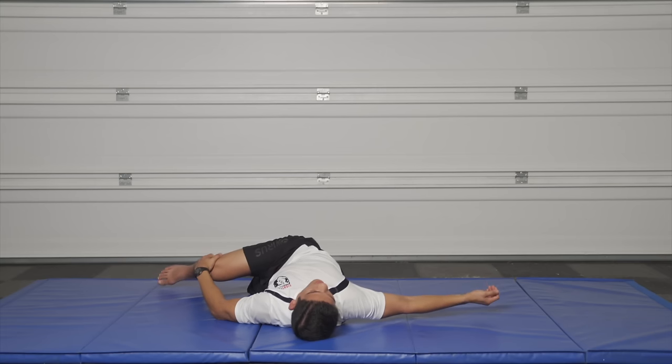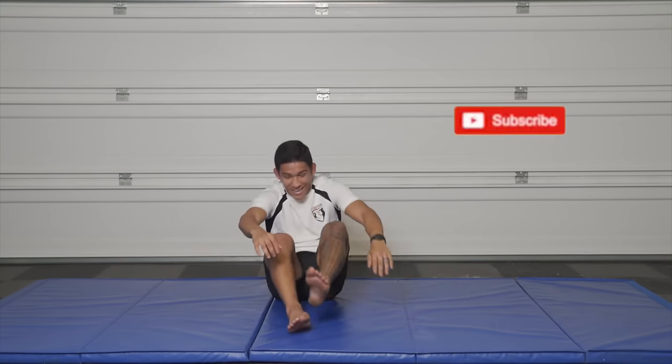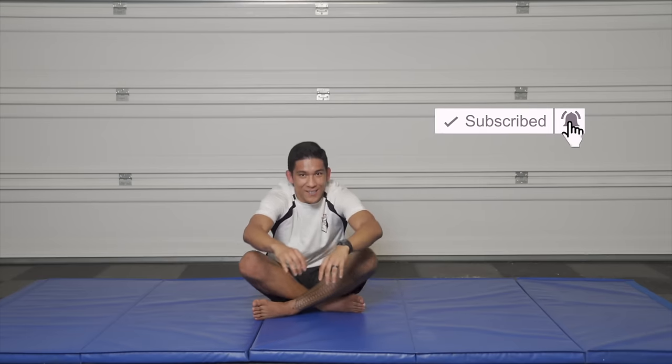Great work today guys — leave some comments, I'd love to hear what you think, what you liked, what you didn't like. We have another one coming for you tomorrow.